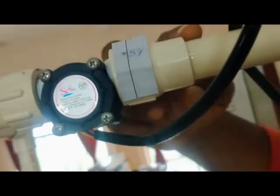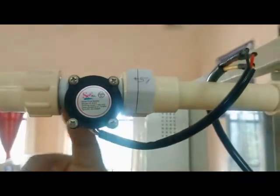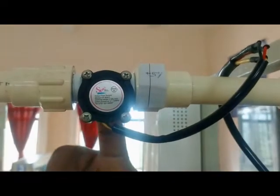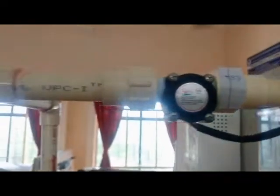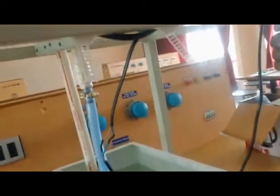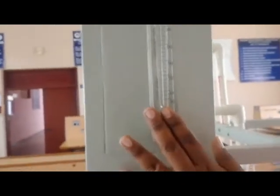Here is the flow sensor, which is fixed after the gate valve. This helps to measure the flow of water, and the reading is shown on the display unit on the front panel. In this experiment you can take three readings: one from the rotometer, which is a mechanical reading.